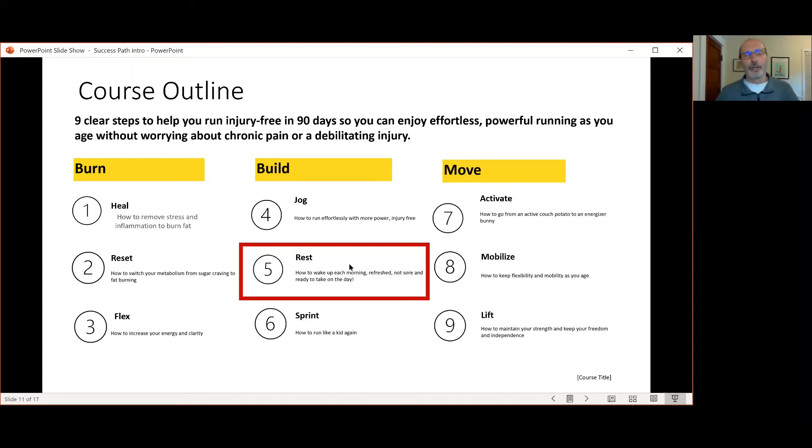In step number five, REST, that's where we'll talk about sleep. I'll give you some suggestions on sleeping, because that's where everything gets rebuilt while you're asleep. So it's very important that you treat your sleep seriously.